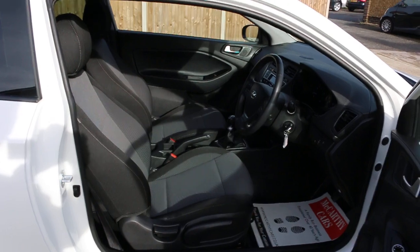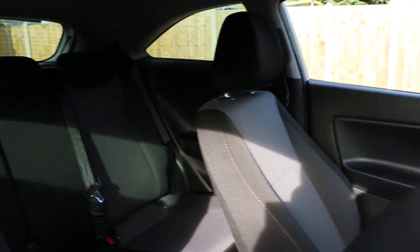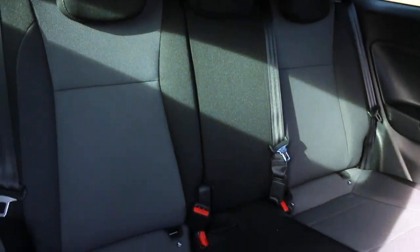It has a black-grey velour interior with side and front airbags, five headrests, and isofix chassis preparation.